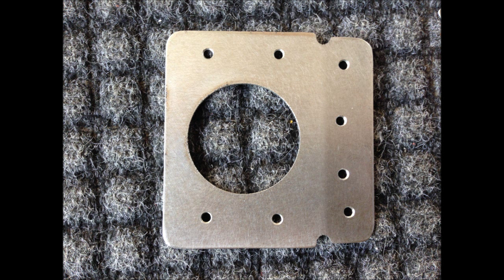Once that's done, you can stick the part back in with a couple of Clecos and mark a couple more holes. You do this until you have all of the holes drilled.